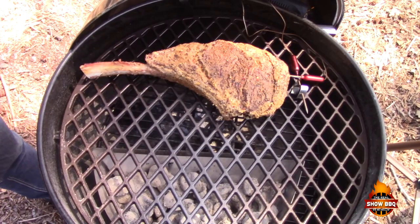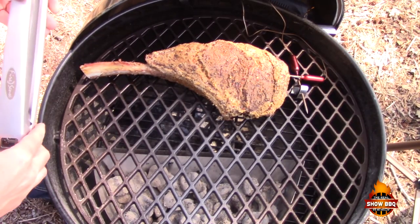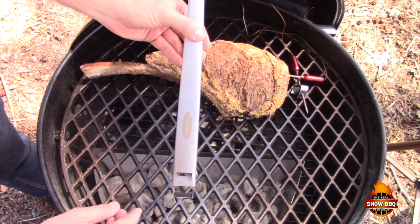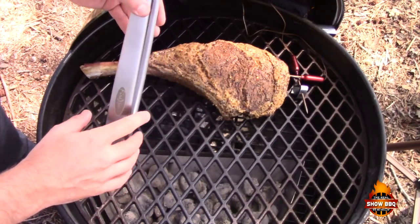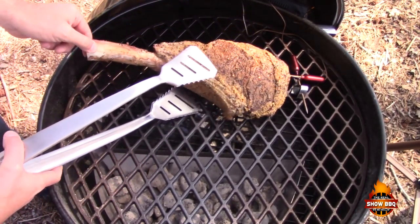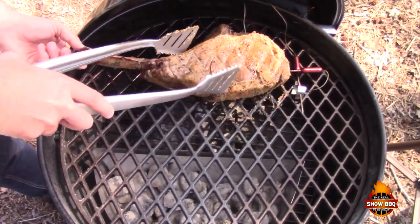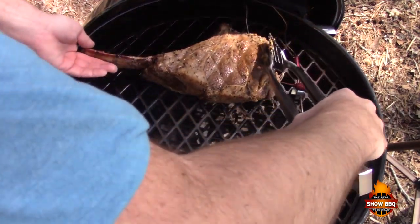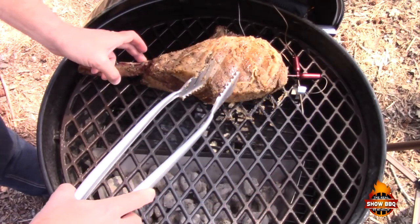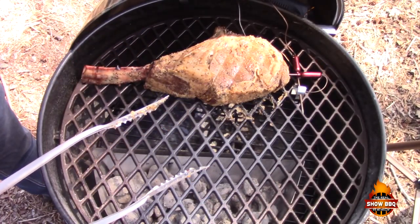The steak is coming along nicely — we're about halfway through. So we're going to flip this over. I've got these nice huge tongs, about fire scents, and I thought they'd be appropriate for this steak as big as it is. We're just going to flip this over and let it cook some more until we get to that internal temperature around 135.